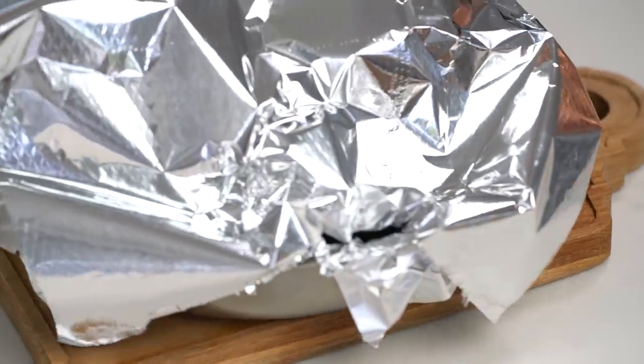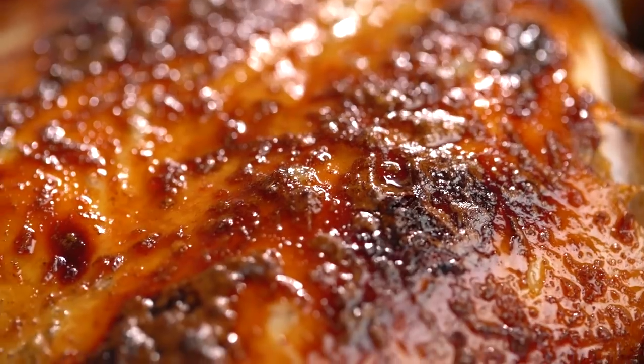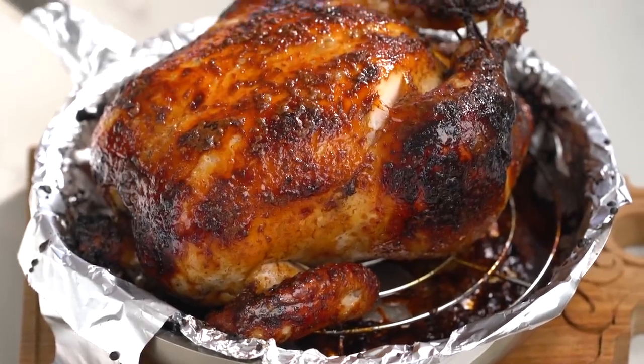Our kitchen is smelling amazing. Now let's have a look at our chicken. What can happen with sweet or dark soy sauce roasts is that you can get a little bit of burning, so if it starts to look too dark, just pop some foil on top — which is what I did about 15 minutes ago. Wow, look at that glistening golden dark brown color. That looks so enticing.